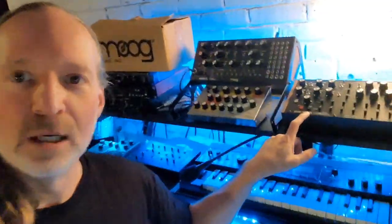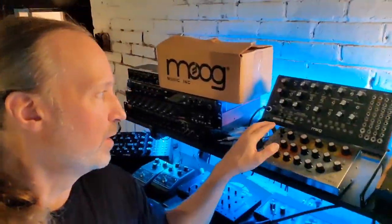I'm Andrew Collier from Circuline, and for this Gear Behind the Music video, I want to talk about Moog — not Moog, but Moog. Here's the Moog D-Fam. Here's the Moog Mother 32. Here's the Moog Siren. Here's the Moog Subharmonicon.